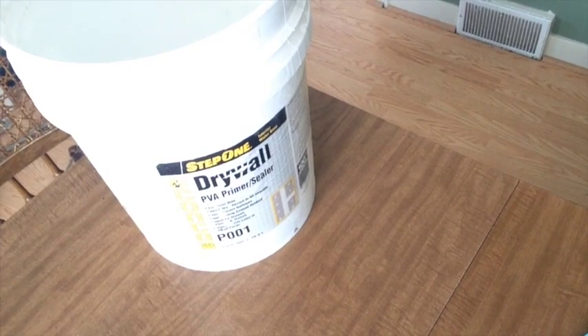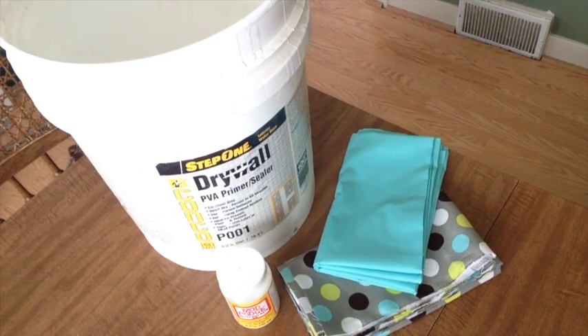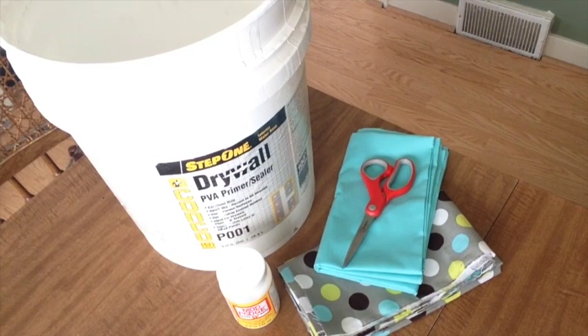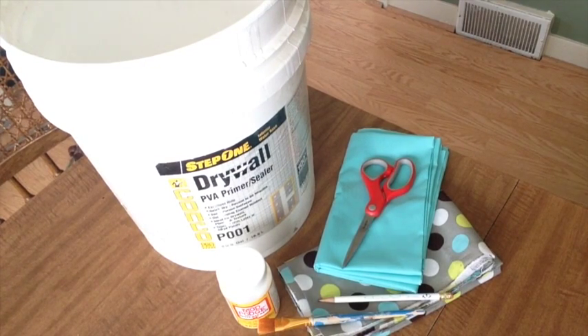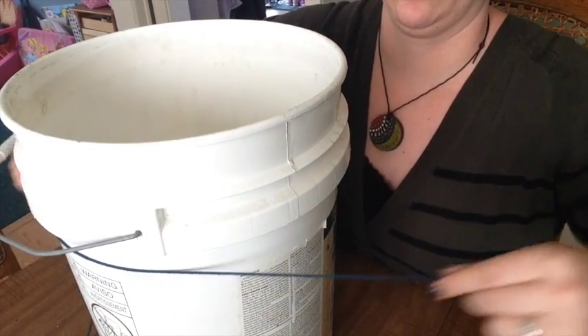Here's what you're going to need for this week's project: a five-gallon bucket, fabric of your choosing, and Mod Podge. You're also going to need scissors, a paintbrush, a pencil, and a tape measure.